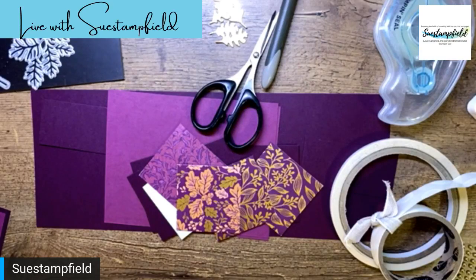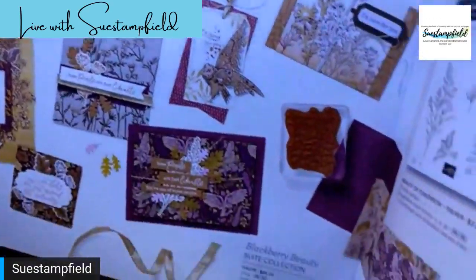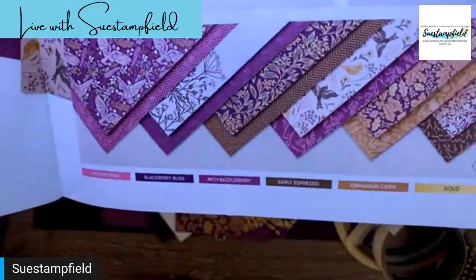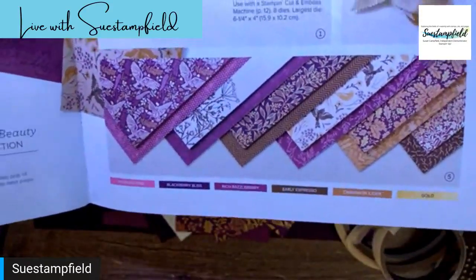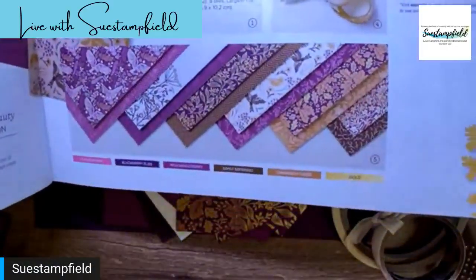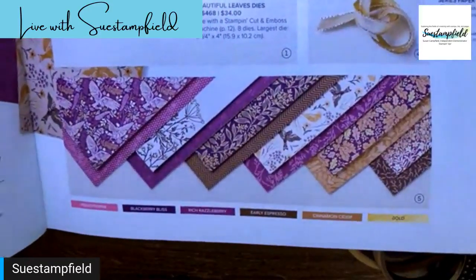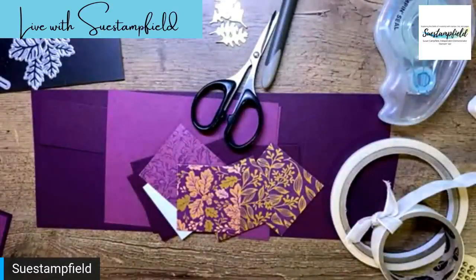The suite of products we're playing with tonight is called Blackberry Beauty, and this paper is to die for. The paper was held up and was not available on the first day we could order, and we demonstrators really had a hard time with that. We're used to the wonderful perk of ordering things a month early, but this paper was not available for us to order early. So as soon as it became available — and it is now available — I, being the impatient person that I am, expedited it. It's here and we're going to play with it!